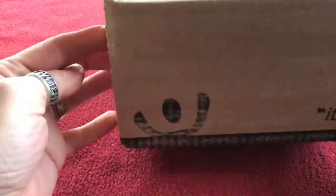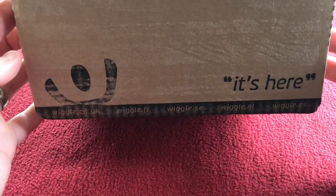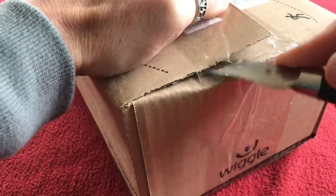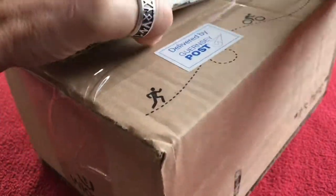Hi everyone, welcome to Kairos House. Today we've got another unboxing. Today we've got a box from Wiggle — not sponsored by Wiggle. You can get it from wherever you like.